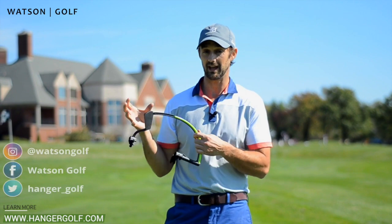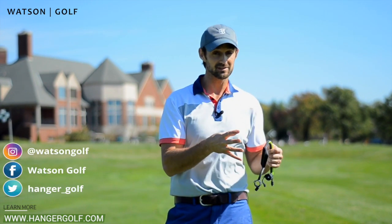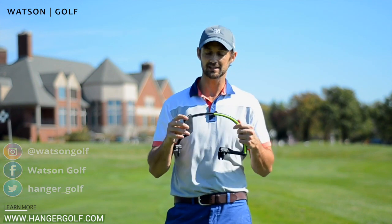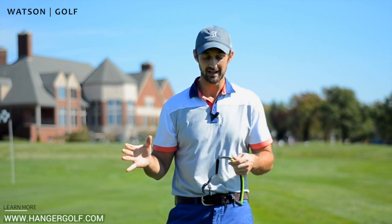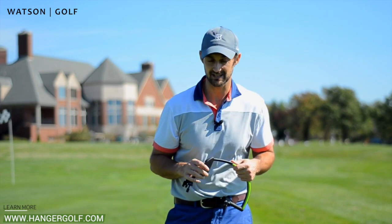It's worked very effectively for beginners, experienced hackers, and also professional golfers, because this little device can do so much as far as your wrist control, having good impact, how the body should move and how everything should stay connected.